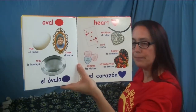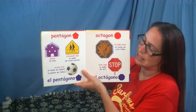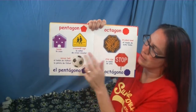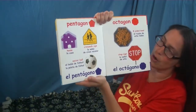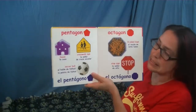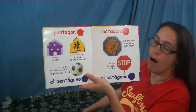We have this shape — it's called a pentagon. What color is it? That's right, it's red. Let's see the pentagon shapes in the book: a house, a crosswalk sign, and the soccer ball — see the black shapes in the soccer ball? Those are pentagons. Do you know why it's called a pentagon? It's because of how many sides it has. Let's count them: one, two, three, four, and five. All pentagons have five sides.